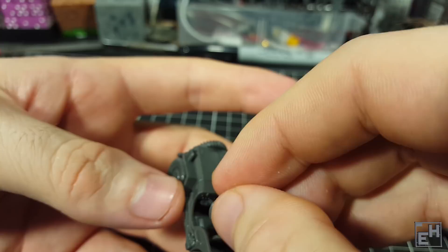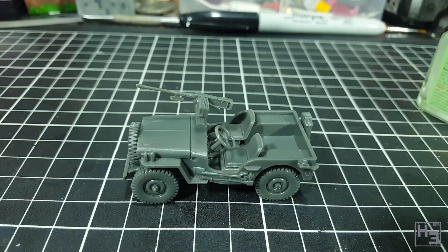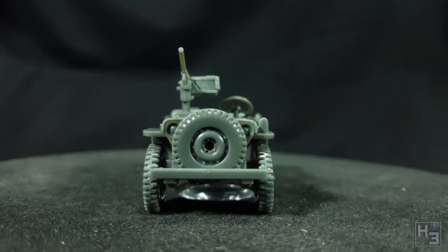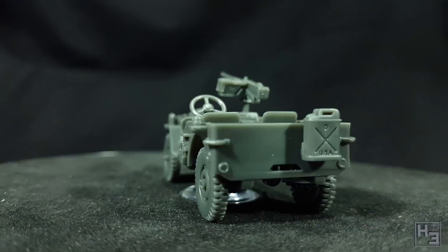Unfortunately I don't have any other jeeps to compare this model with, and I'm actually tempted to get more of these rather than a jeep from another manufacturer — but we'll see what the future holds. The back tray or passenger area does look a little bit empty and I'm considering adding some boxes or jerry cans just to add some more interest. Obviously I haven't done so yet, but if I do I'll probably include that in the painting video.